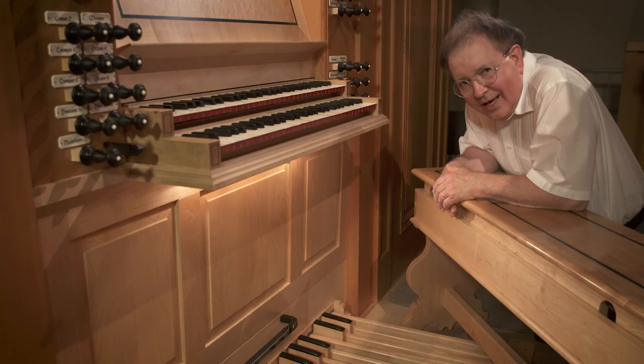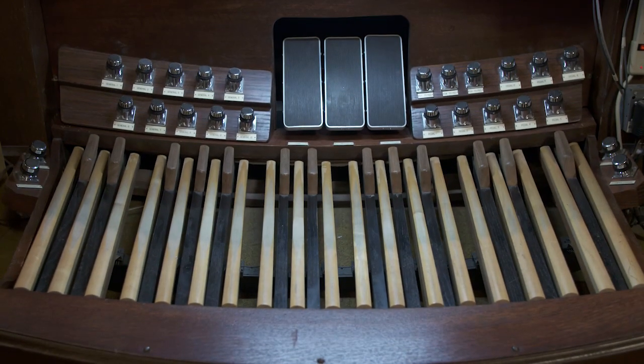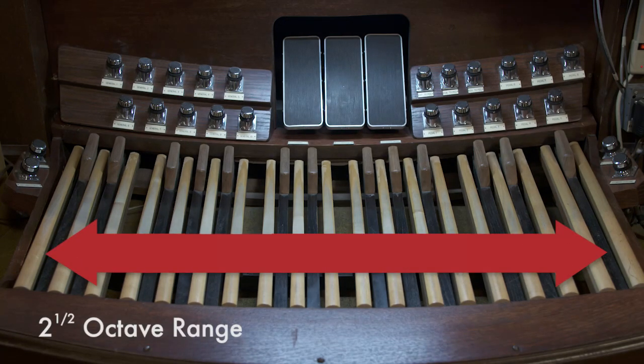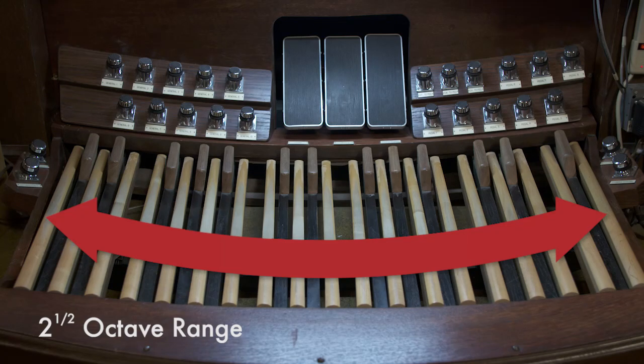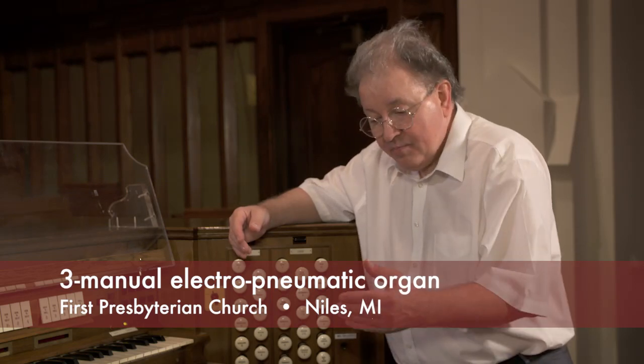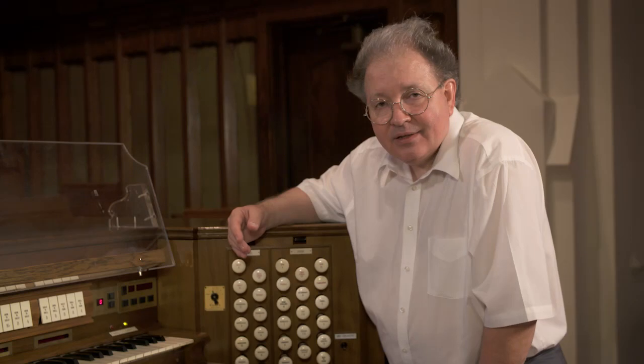Now let's take a look at pedal boards from a modern 20th century style American organ. Here we have a full 32-note pedal board. It extends from low C up through high G, some two and a half octaves higher. It's slightly concave and radiating, and there's a purpose for this. As an organist is centrally seated on a bench and needs to reach occasionally to the extremes of the pedal board range, it's easier to play and easier to reach with the pedal board in a radiating design.